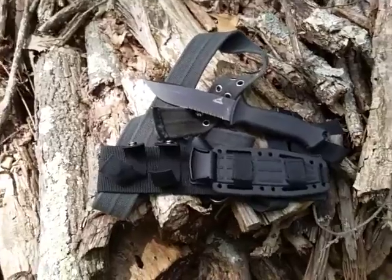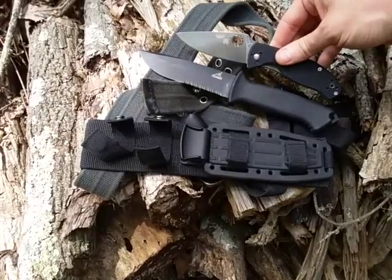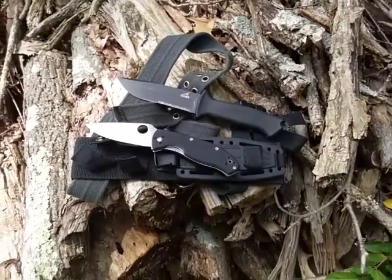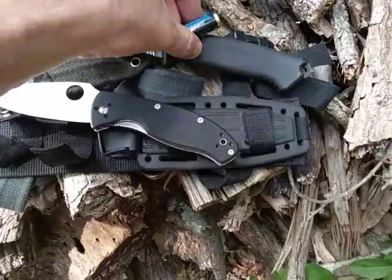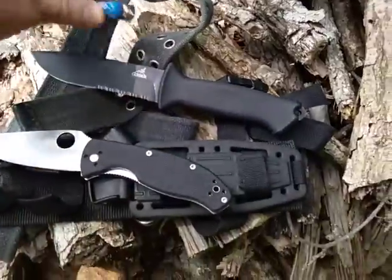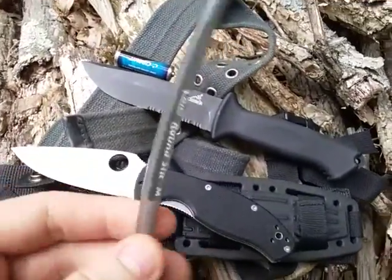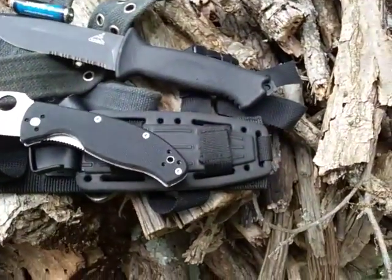Just to compare, I have the Spyderco Tenacious here for size reference — sometimes in reviews it's a little hard to get a handle on what things look like. Here's a double-A battery placed right next to the blade so you can get a feel for the size. And lastly, a traditional Bic round stick medium pen right next to it as well, so you can see the relationships.